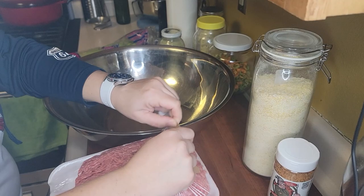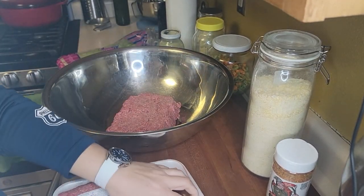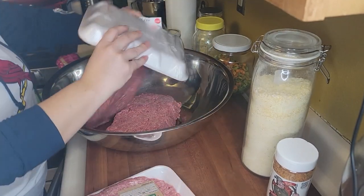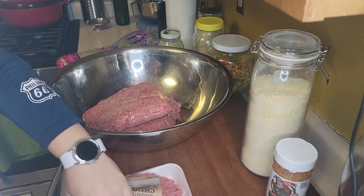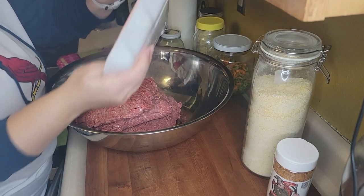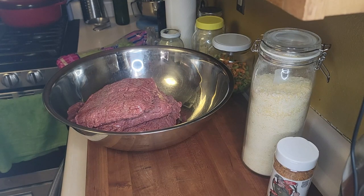First things first, we're going to throw all this meat into this 20-quart bowl because I want to have room to move. We're going to make six meatloafs — I'll try to make them one pound each, but once we start adding all the extra stuff it'll probably be about one and a half pounds each.